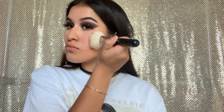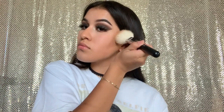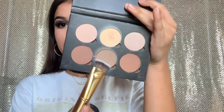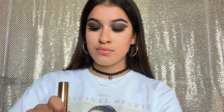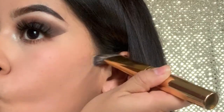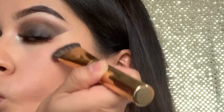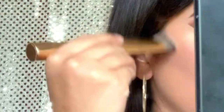Going in with the Urban Decay Beach Bronzer using my Morphe M527 brush — applying it very lightly to my face because I don't want a very dramatic look when I have bold eyes. To contour, I'll be taking my Morphe Y12 and my ABH contouring kit in Light to Medium. I make a weird face while contouring, so I zoomed in for you guys. Keeping it very light since I don't want a dramatic face look.